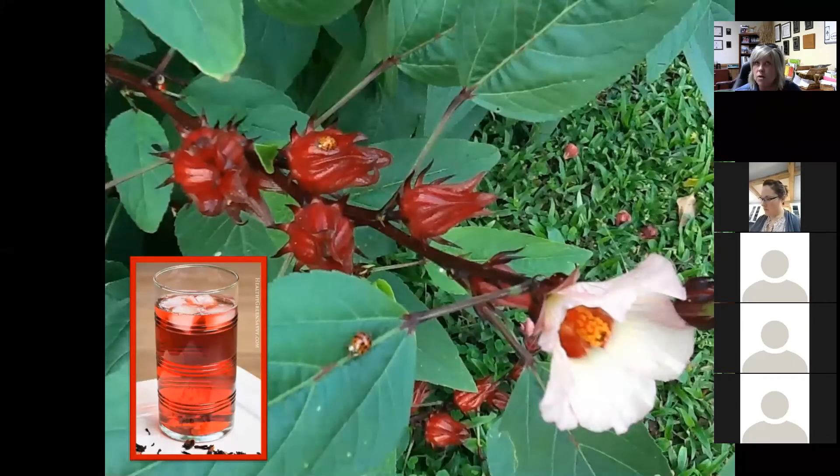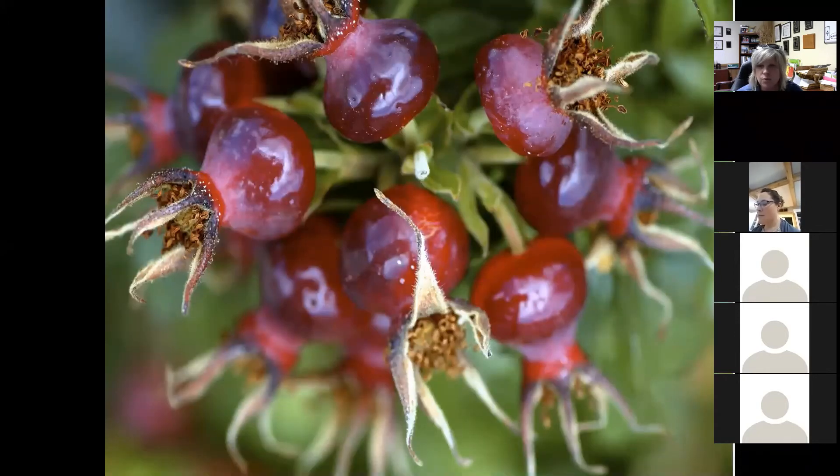A lot of people will replace potatoes with sunchokes — same texture, same consistency. This is one a master gardener grew — the hibiscus tea plant, a really unique little specimen. Then of course rose hips. There are a couple of resources in the Google Drive about the multiple uses because we could probably do an entire class just on edible flowers.